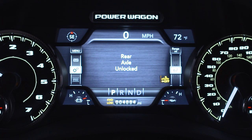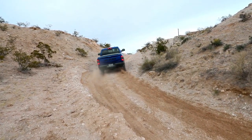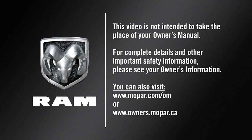If the axles do not unlock after pressing the button, you may need to drive slowly while turning the steering wheel from a left-hand turn to a right-hand turn, or drive in reverse for a short distance. This video is not intended to take the place of your owner's manual. For complete details and other important safety information, please see your owner's information.